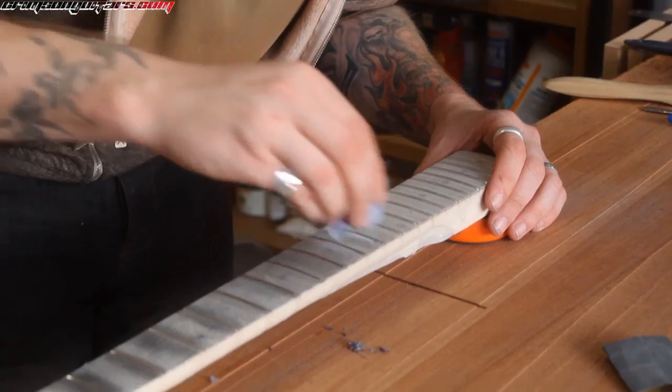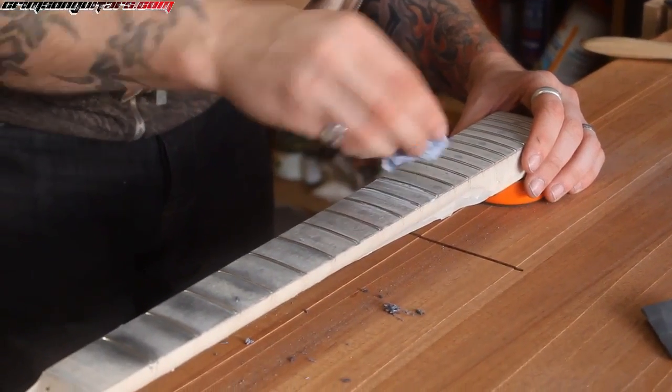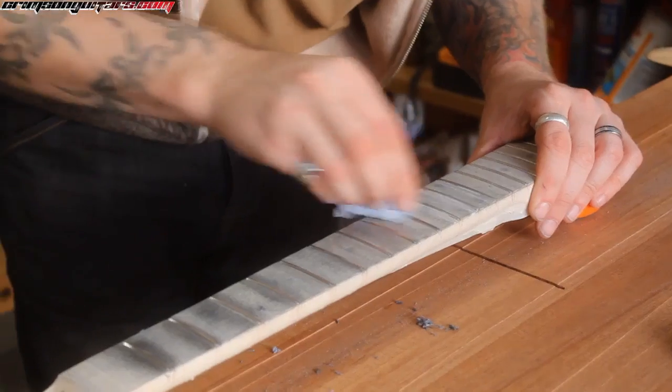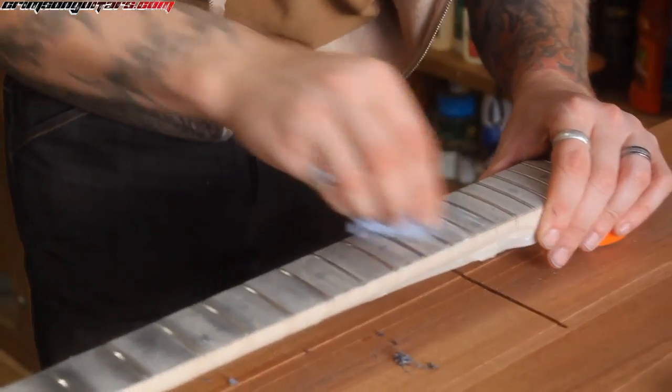I did that for years. I just prefer the finish and ease. It is no more difficult using the Dremel than it is doing it by hand, but it is quieter by hand. It certainly is — peace and quiet.